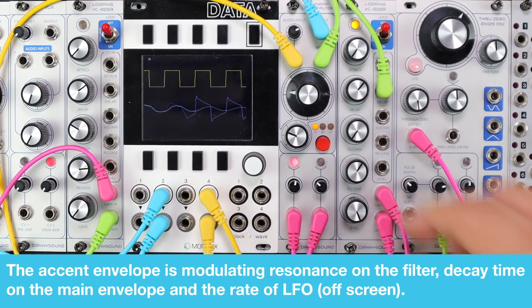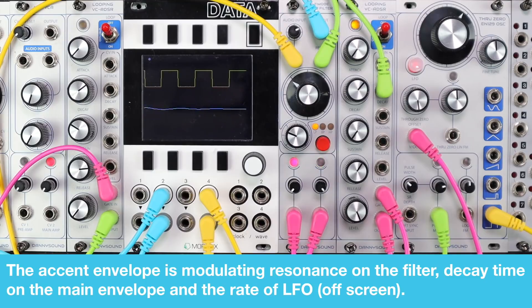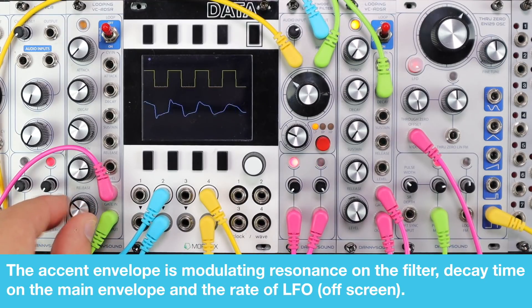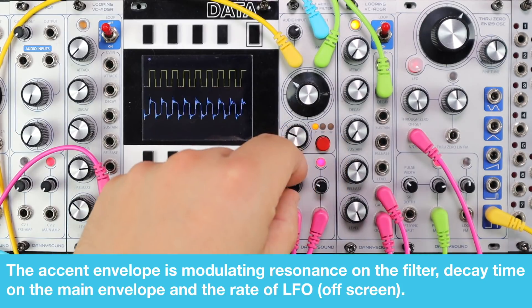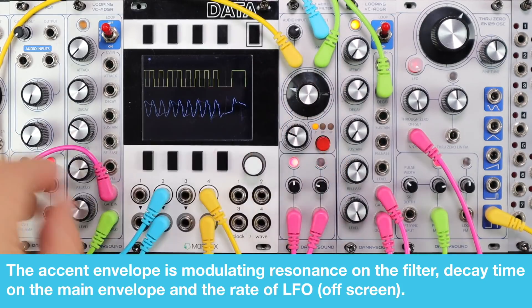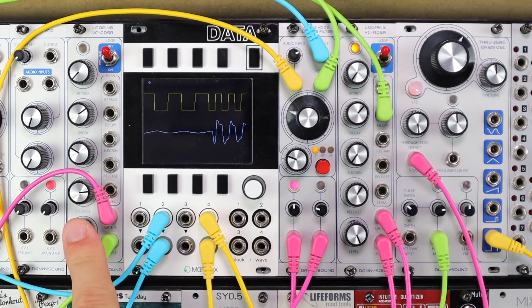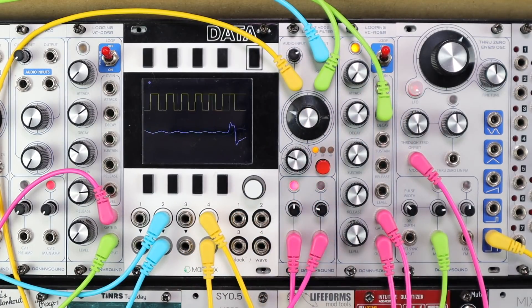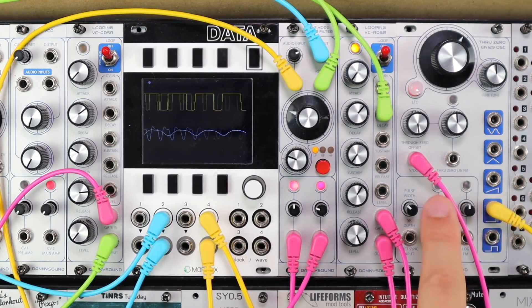I've also got an LFO from another oscillator just off-screen, which is static, but as you increase the amount of level out of the envelope, it's speeding up and ramping up my LFO. The level control directly on the envelopes is perfectly jammable and nicely controllable in this patch. I go from this Moog-like sound to adding more resonance, a longer decay, modulating the cut-off, and a faster LFO. And if I move to a pulse wave, this envelope also adjusts PWM.